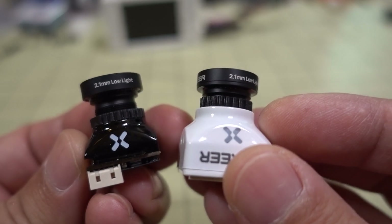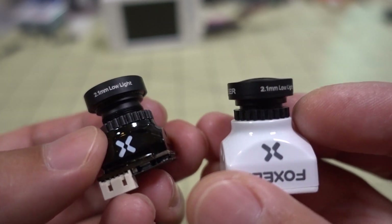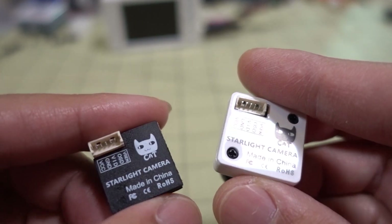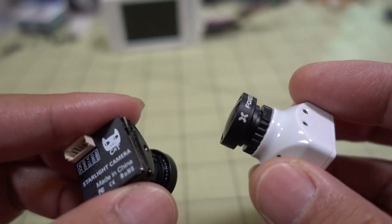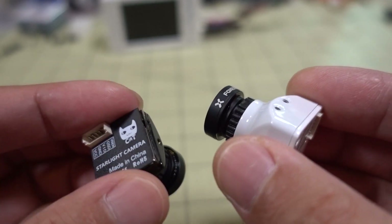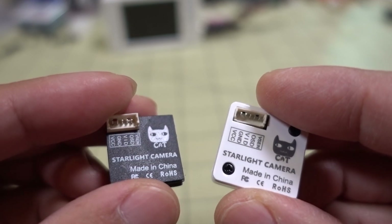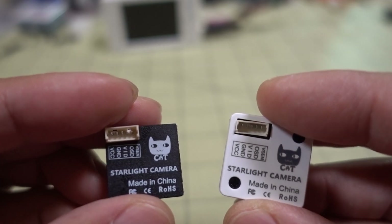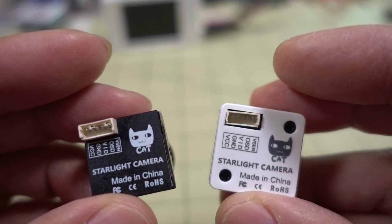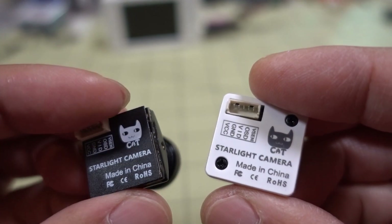This is called a starlight camera. If you're into flying at night for whatever reasons, this is probably the camera you want to check out, even more so than the Toothless series from Foxeer. That's a very good night camera as well, but this one gives you visibility in almost completely dark conditions. The lux rating is 0.0001 lux. It has the same specs as the original Cat camera but in a smaller size.